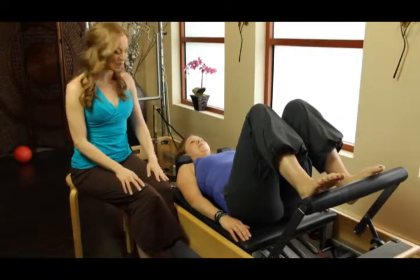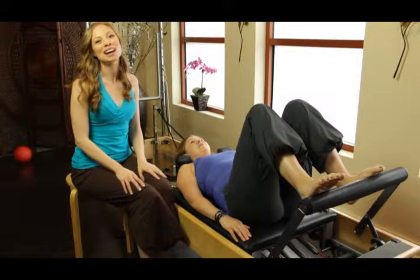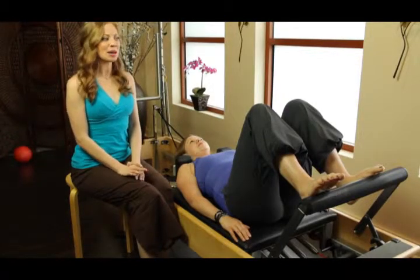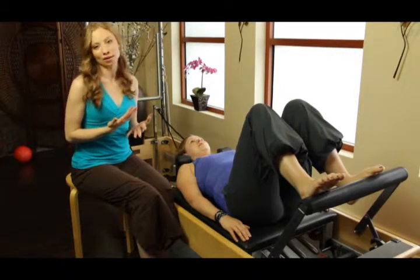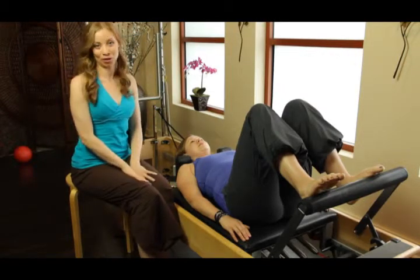Hi there, my name is Casey Hurt. My friend Kim is with me today to talk to you a little bit about a course that we call Body Braille. What it is, it's about using the equipment to see where your clients need more alignment and where they can feel in their body how to self-correct.